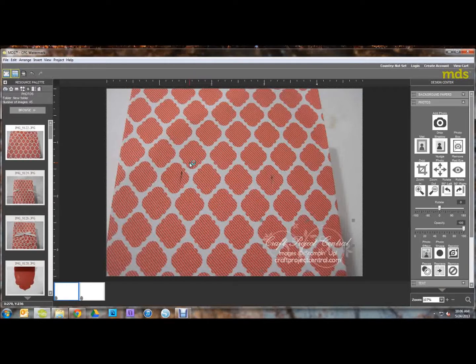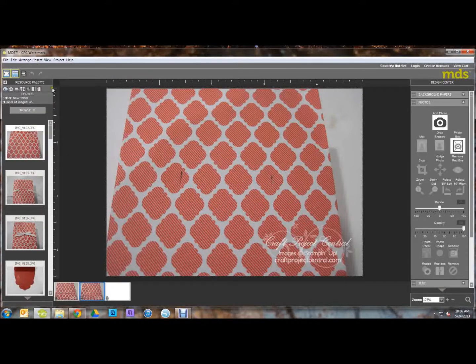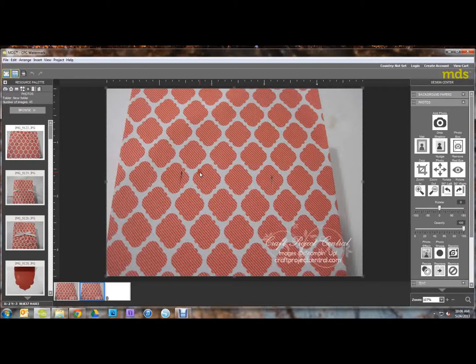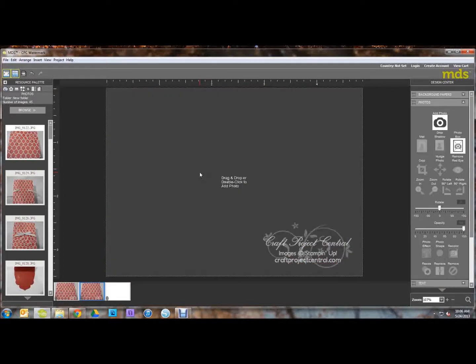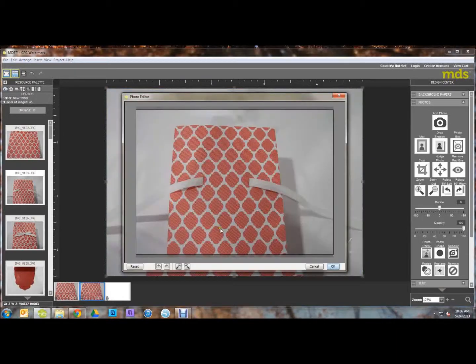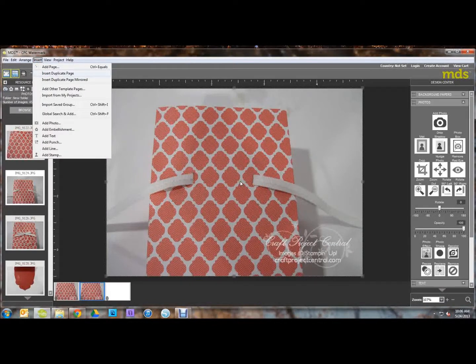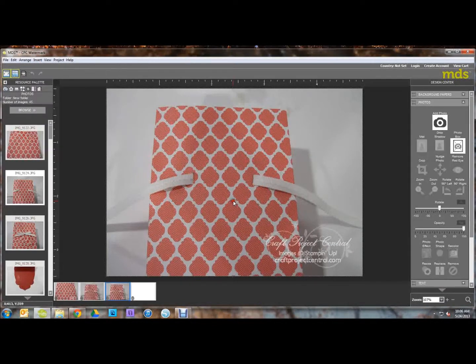Now to do your next photo, just go up to Insert and click Insert Duplicate Page. Then just click on your big photo, press Delete on your keyboard, and then drag and drop your next photo. You can just keep doing that until you have all your photos with the watermark.